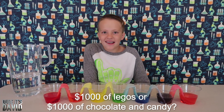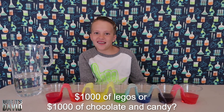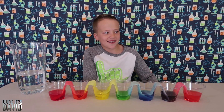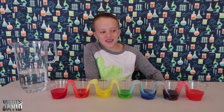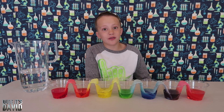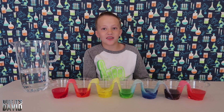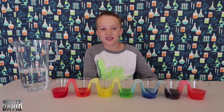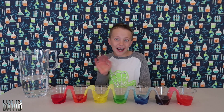Fish Kid asks would you rather get $1,000 worth of Legos or $1,000 of chocolate and candy? Oh, that's really hard. I think Legos, because there are some really expensive Legos with like 2,000 pieces. With $1,000 of Legos I could get like five huge Lego sets. Thanks for watching my video, bye!